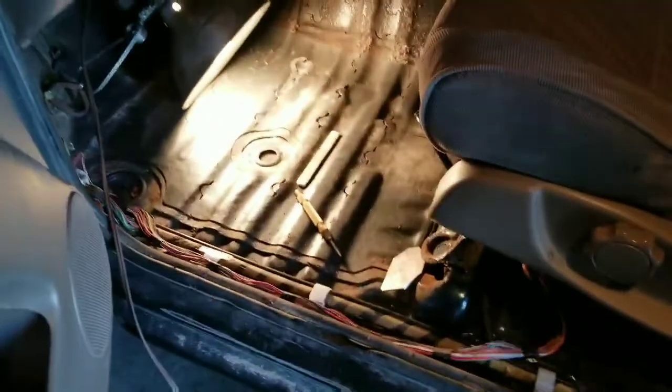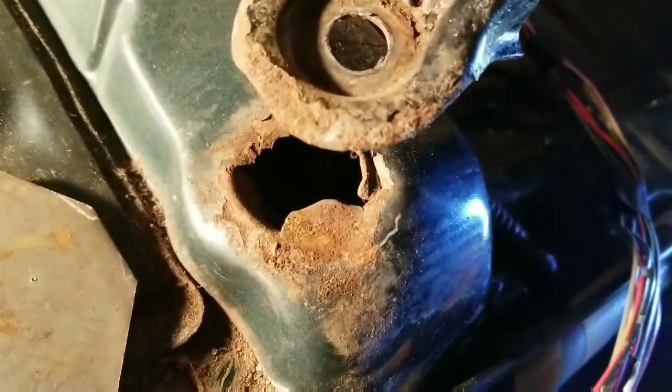Good morning viewers. I don't know how many of you have had your front seats out, but if you ever go to take your front seats out of your third gen — I've taken a lot of them out because I recycle these units.